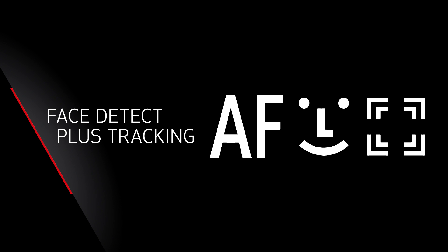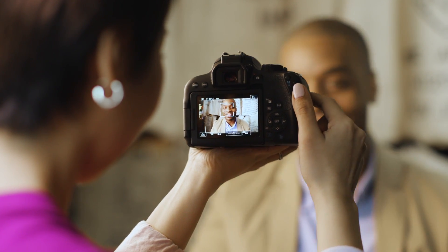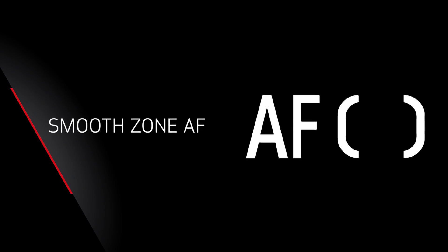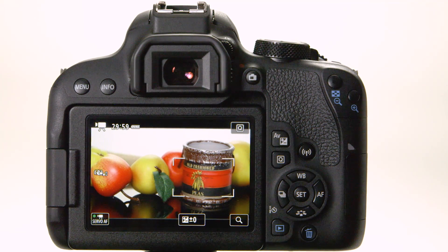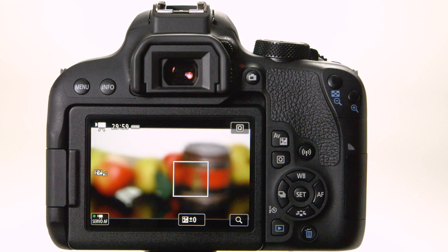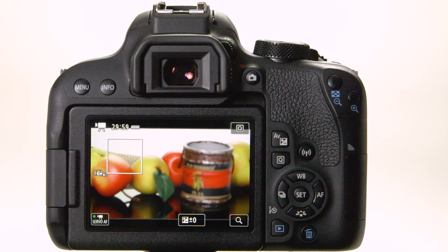Face Detect Plus Tracking reads focus off most of the picture area and tries to find a prominent human face or the nearest detailed subject. You can always override the camera's choice by just tapping the screen where you want it to focus. Smooth Zone AF reduces the size to a smaller zone, which you can smoothly move by dragging your finger across the LCD monitor or by tapping another part of the scene. Live One Point AF gives precise control over a small area, which can be dragged or tapped to another position over most of the picture area.